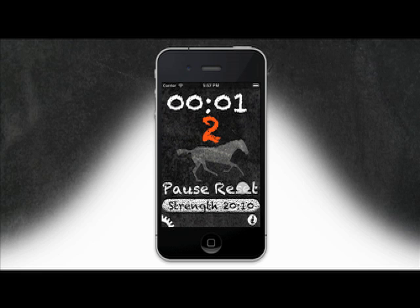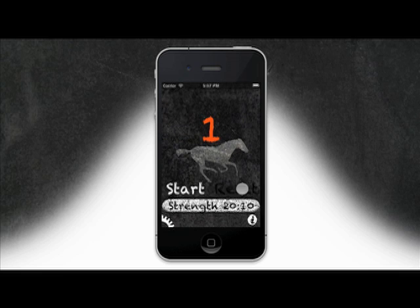Features include visual and sound alerts and four modes: Tabata, HIIT 6060, HIIT 6090, and HIIT 60120.